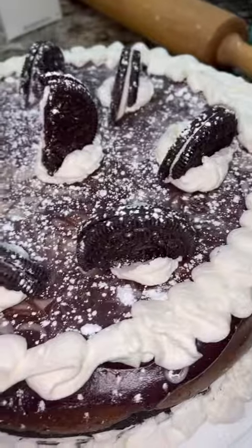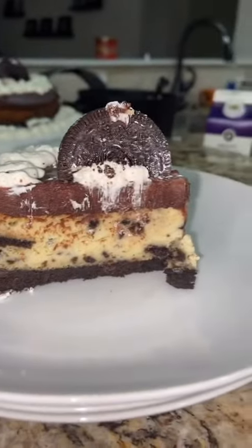I can't bake. Like this looks terrible — I don't like it at all. But my brother liked it, so that's all that matters, I guess. It tasted good, so yeah.